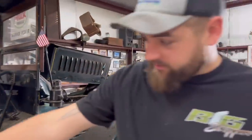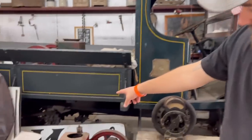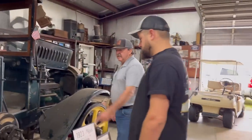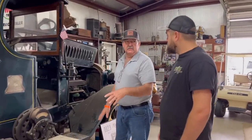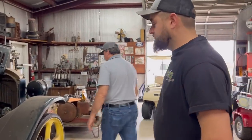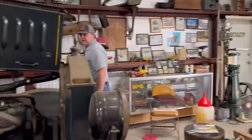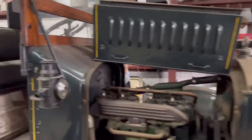One thing you guys should notice is this thing's chain-driven, which a lot of people will never see anything like that. There's an axle up inside the frame - that chain is another gear reduction back there to the rear. Depending on what you're going to use your truck for, if you need lower gears, they just changed the sprockets.